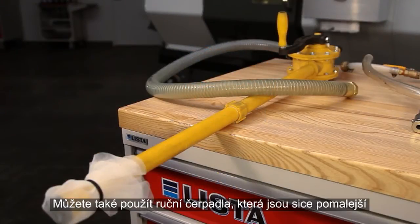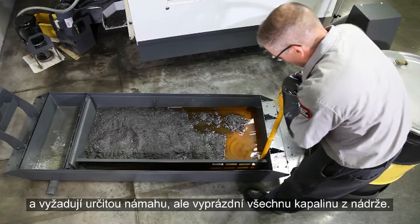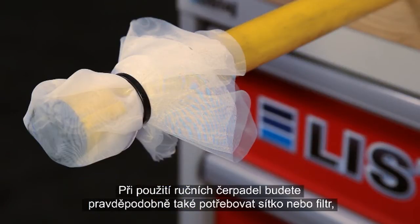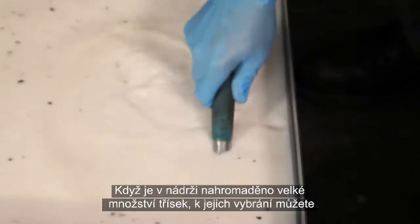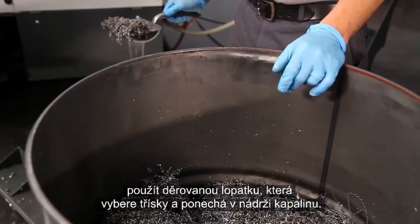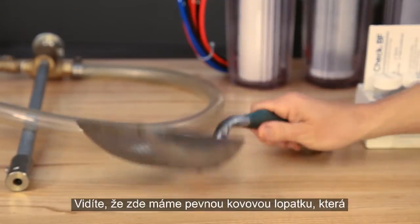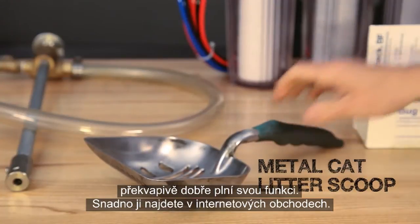Manual pumps can also be used. They are slower and take some effort, but do a good job of emptying everything in the tank. You'll probably need a screen or filter for manual pumps too, since they will get clogged by chips. When chips accumulate in your coolant tank, a perforated metal scoop can be used to lift them out easily while letting the coolant drain off. This sturdy cat litter scoop works surprisingly well, and they are easy to find online.